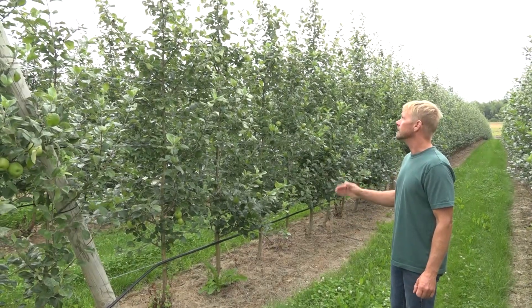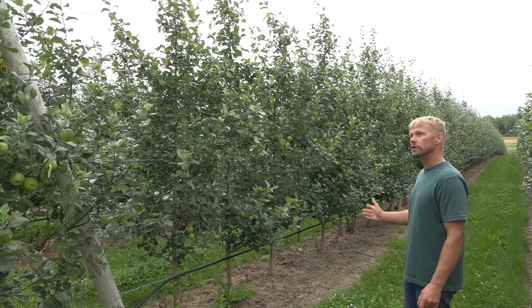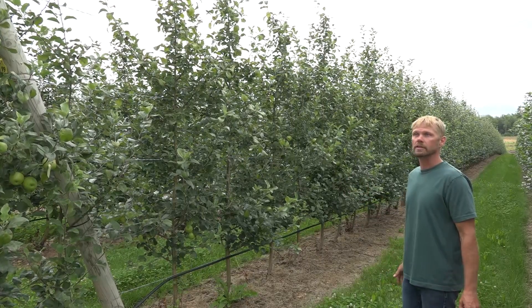By comparison, these trees were T-budded, planted in 2016 and T-budded in the fall of 2016, so they're very similar in development to the ones that were bench grafted and planted in 2017.